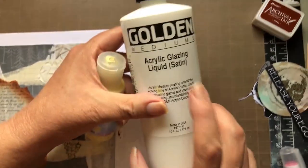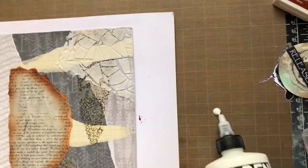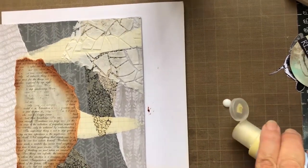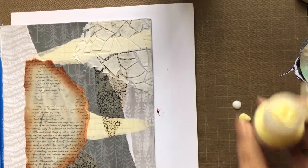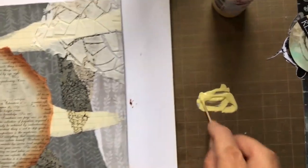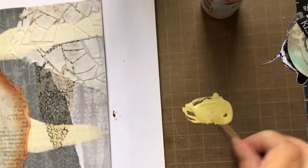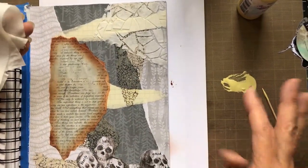Check out that deli paper in the background — how it changes based on what's behind it. It's just gorgeous. I'm now going to use Golden's Acrylic Glazing Liquid Satin versus the Gloss to create my own fluid acrylic paint. It's basically a one-to-one ratio that I found works for me, and I'm going to be mixing them together and then applying them with a baby wipe to thin it out as I apply it. I'll be using my finger to actually apply the paint to the paper to knock it back.